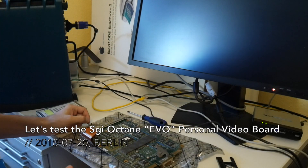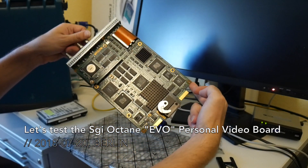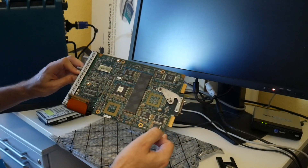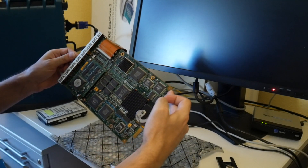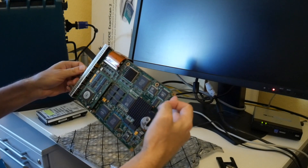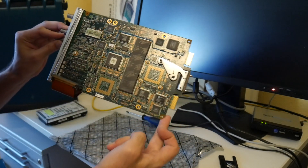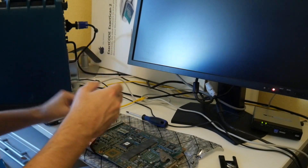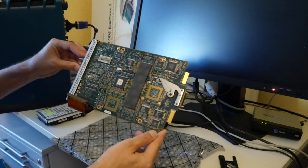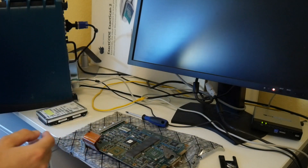Welcome everyone to today's video. If you followed my previous videos, you also saw in the earlier Octane videos this personal video board that I prominently showed in the disassembly. I never used it — we don't have a Linux driver and it was making the power supply fan spin faster, so I took it out. But as we now have two Octanes and also installed iRIX, which I until this year never before installed, I thought I can also put it back. I also heard that it can do video compression for screen capture, so let's put it back and hopefully it still works.